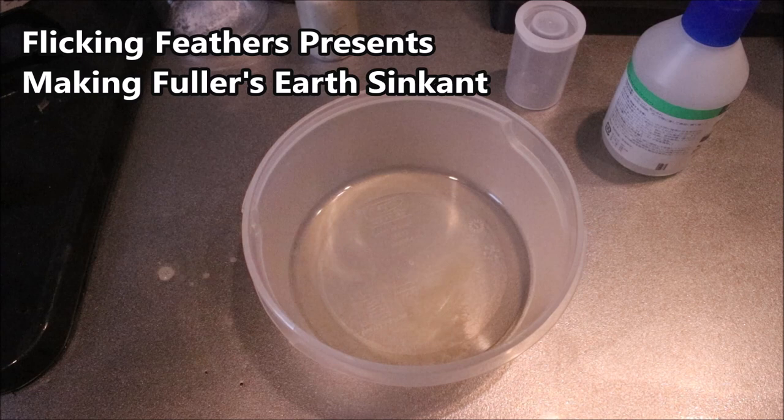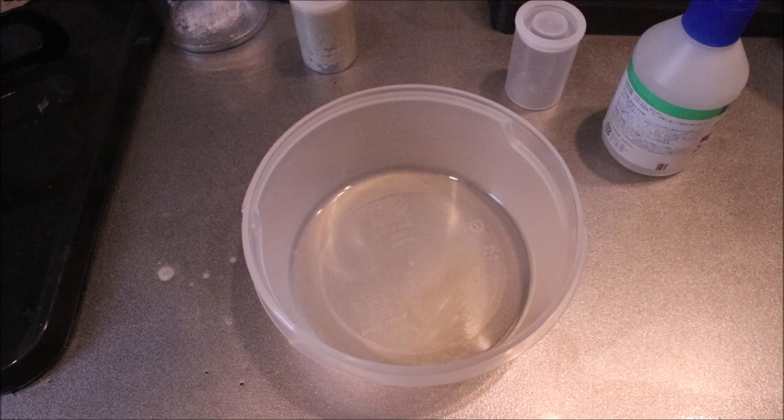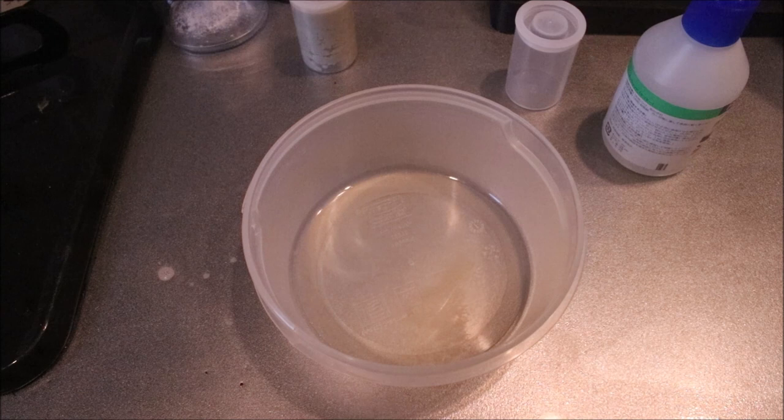Hi everybody, Mark McFlickinFeathers again today. I'm doing a wee video to show you how to make your own leader sink and degreaser.